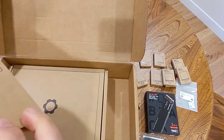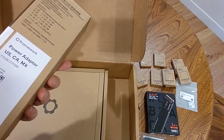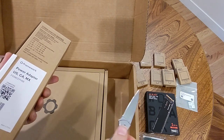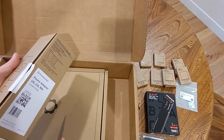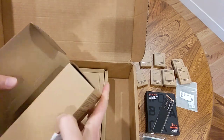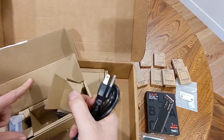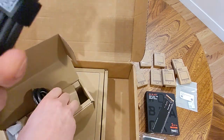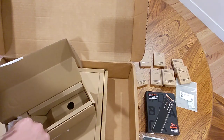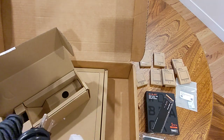And we have our power adapter. Hopefully it's a US plug — that would be a bit disappointing otherwise. Yes, US plug, cool. Nice little USB-C cable, and it's cornered, which is convenient, and a really tiny power brick. Very cool.